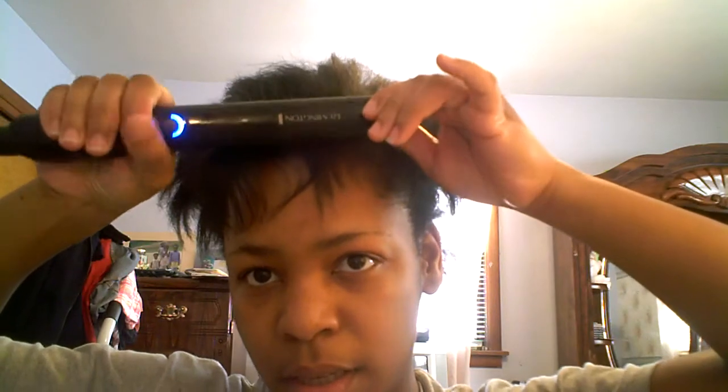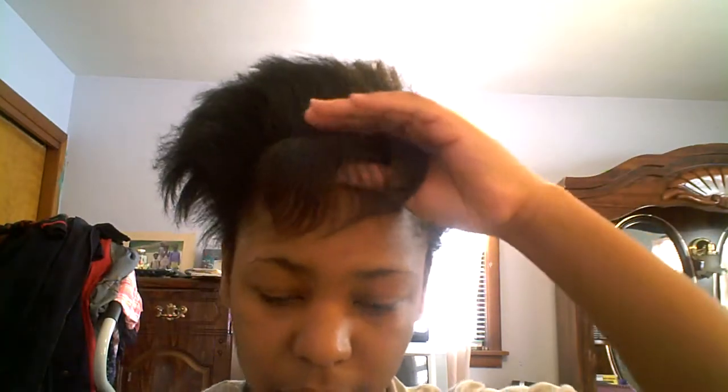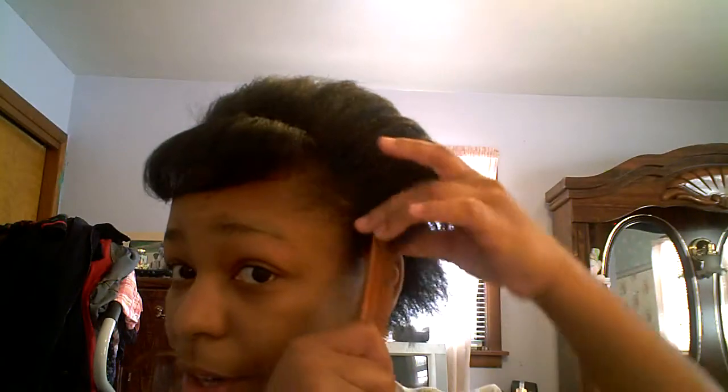To curl, you just want to turn the flat iron. Depending on how big you want it, or how curled you want it to be, you would adjust how much you're pulling on the flat iron through your hair. If you want it more curly, then you want to apply more force to the turn.